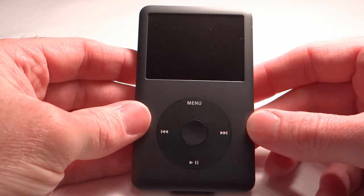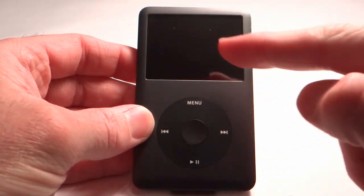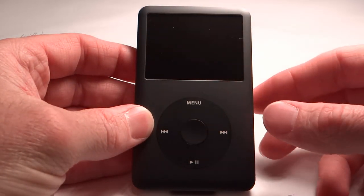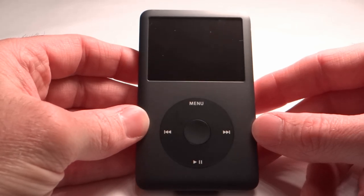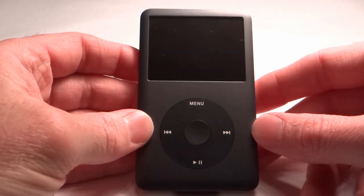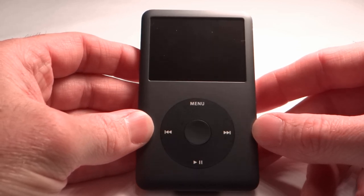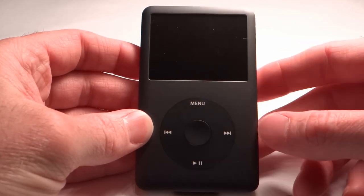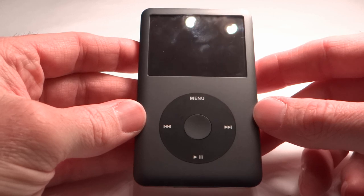The display on the iPod Classic is a 2.5-inch color LCD screen with LED backlighting. It has a 320-pixel by 240-pixel resolution, and Apple squeezes in 163 pixels per inch on this display to try to give you a crisp and clear image on the iPod Classic.